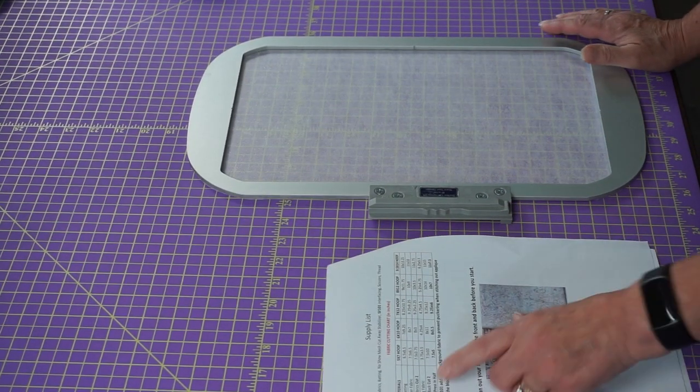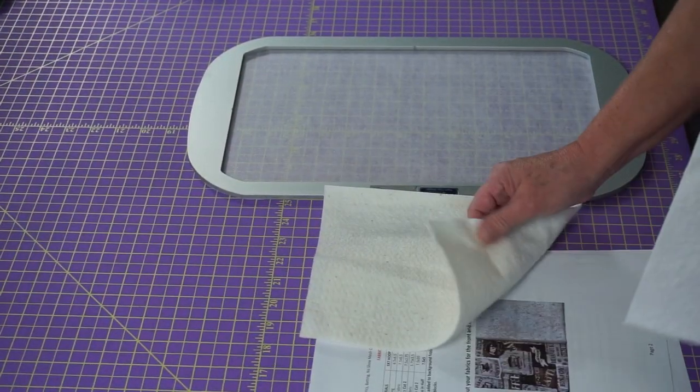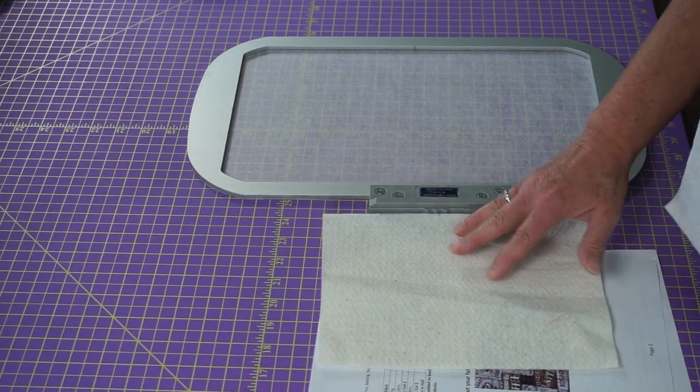Now let's look at the supply list. Your supply list indicates batting. Batting is important and it's kind of up to you. I have leftovers — I save a lot of batting, I do a lot of long arming, so I have batting in a variety of sizes. Here are two pieces. This is what I used on my last one — it's a cotton, fairly heavy. Most of the time I have 100% cotton, which is good. You want something washable. If you have something that might shrink a lot, you might have a problem because you're gonna need to wash these mug rugs if you're messy like I am.